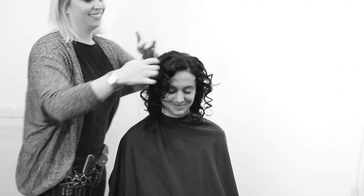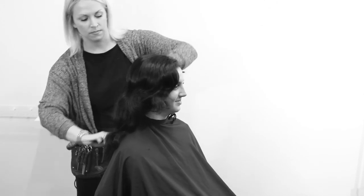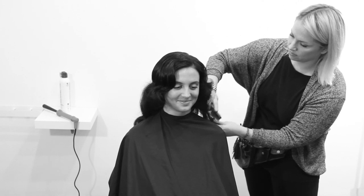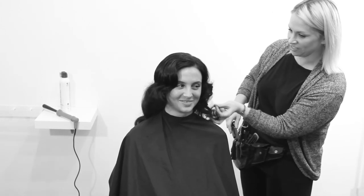Spraying again very lightly with a working spray to get any flyaways and wispy pieces. I'm using a teasing brush — you can use a dressing brush, something with a softer bristle — brushing just straight back. Because of the softer bristles, you're not taking out the curl; you're brushing it out, making it nice and loose, forming it into the finger wave set you want. I'm going through with the tail of my comb and a little shine spray, back combing right into the crease of the finger wave to define it.